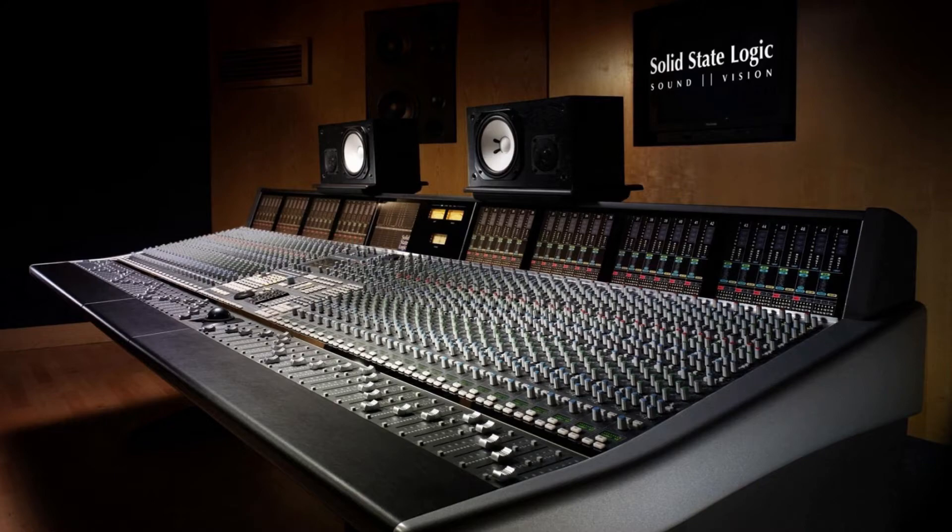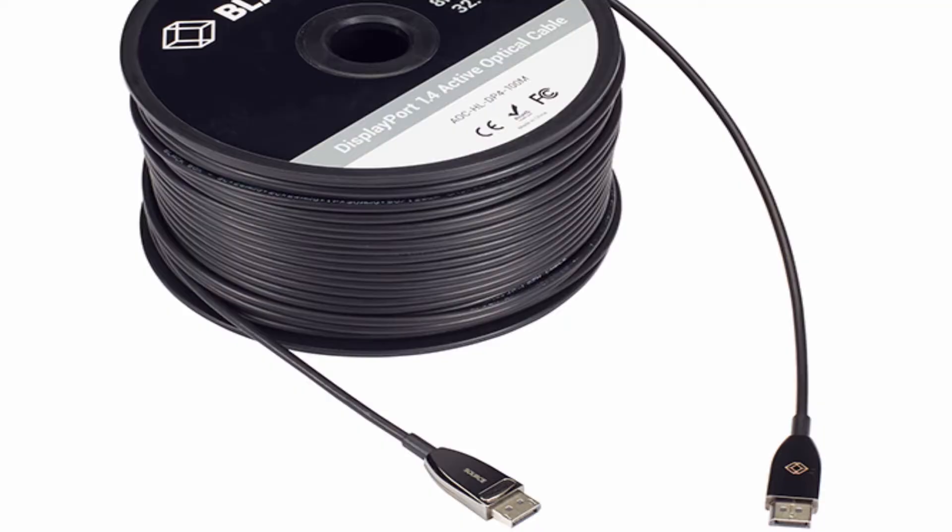Not forgetting sound — you definitely need to consider putting in place some sound equipment, and in my next video I'm going to be talking about the sound equipment that you need to put in place.